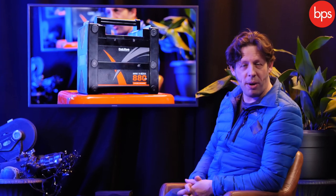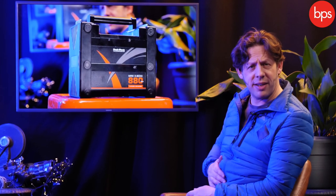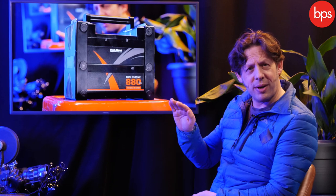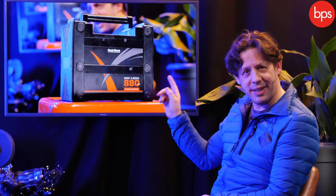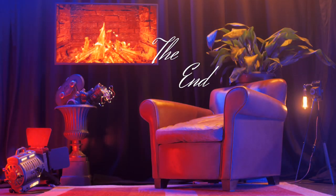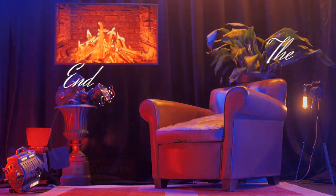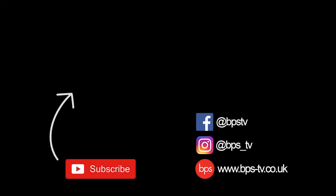So there we have it — that's the Hawkwoods Xbox, a complete solution for all your power needs on set, and hopefully a way to get rid of that feeling of existential dread as you watch the power go down. This is the answer. Oh give me land, lots of land under starry skies above, don't fence me in.